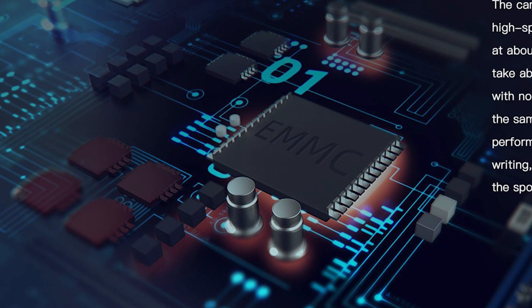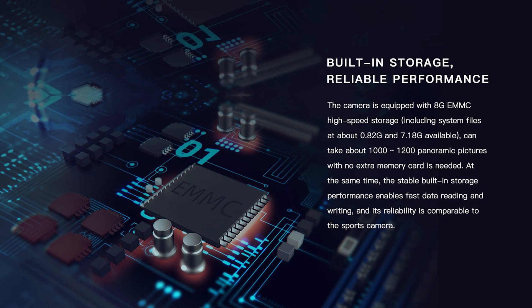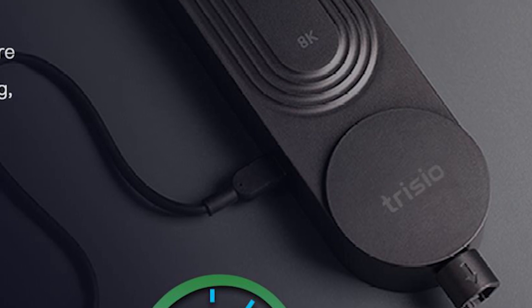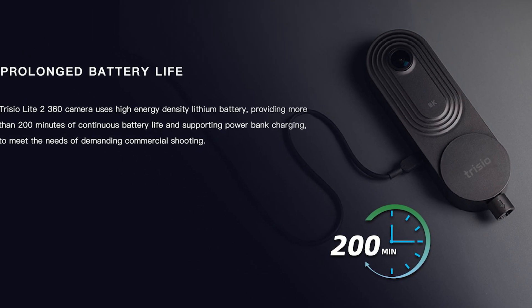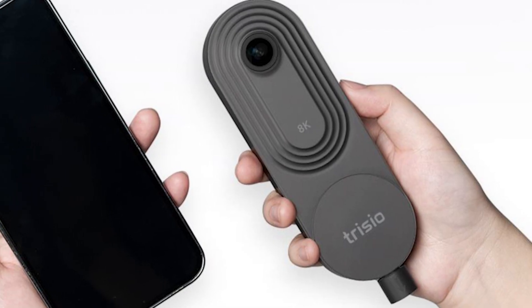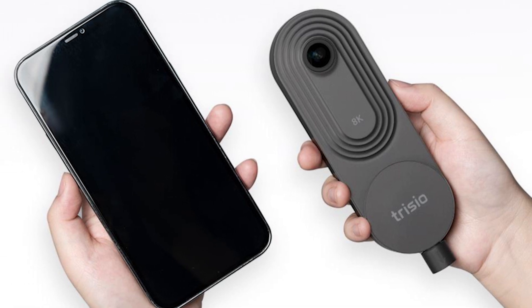Storage is internal at 8 gigabytes, which according to them is enough for up to 1,200 photos. The battery is internal only — no removable battery — at around 2,500 mAh, good for about 200 minutes of operation according to the manufacturer. The weight is only 150 grams and it's roughly the size of a smartphone.